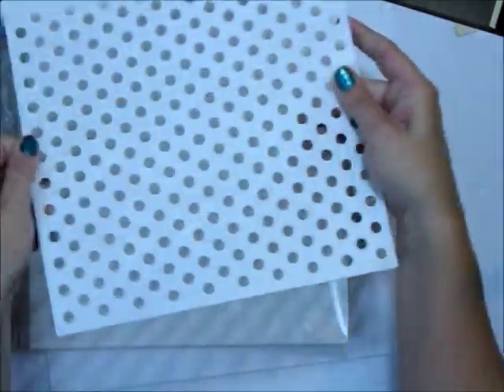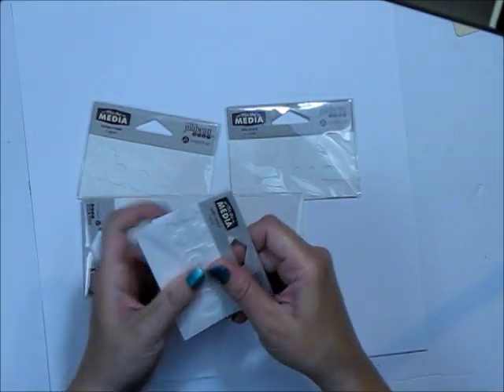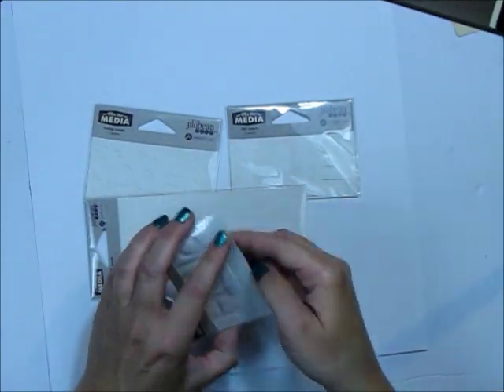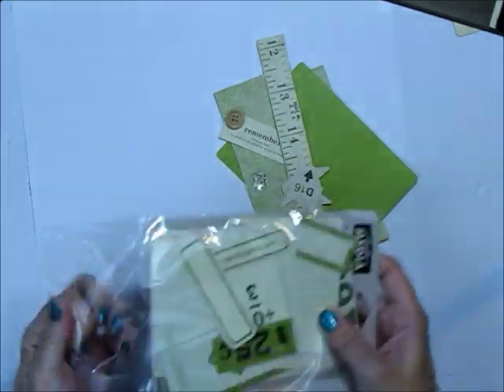You can see the stencil is really flexible and smooth and very bendable. There are a couple of different things — two that are large sizes and a few that are this smaller size. Some are like a stencil like this one, and there are a couple that are like a mask. But for this project I'm just going to stick with the simple circle stencil.